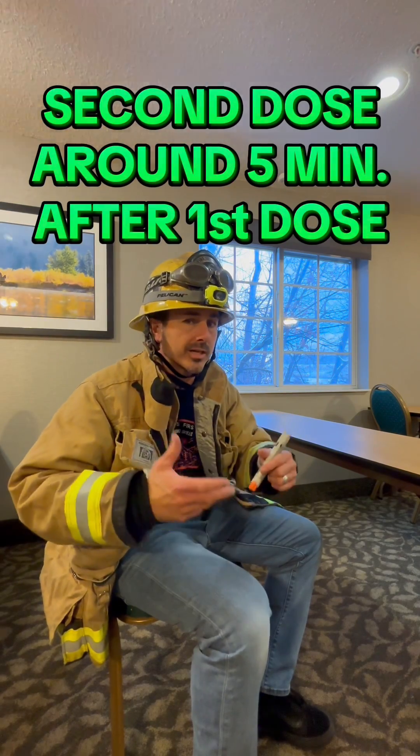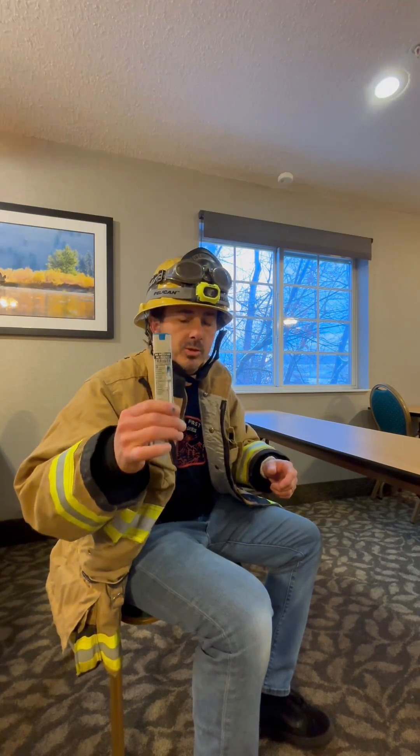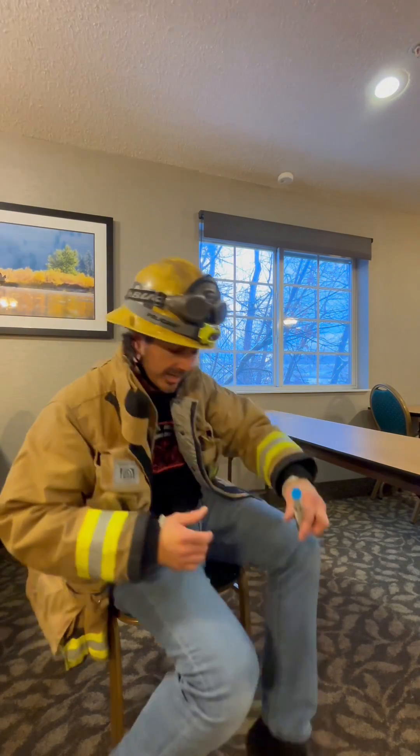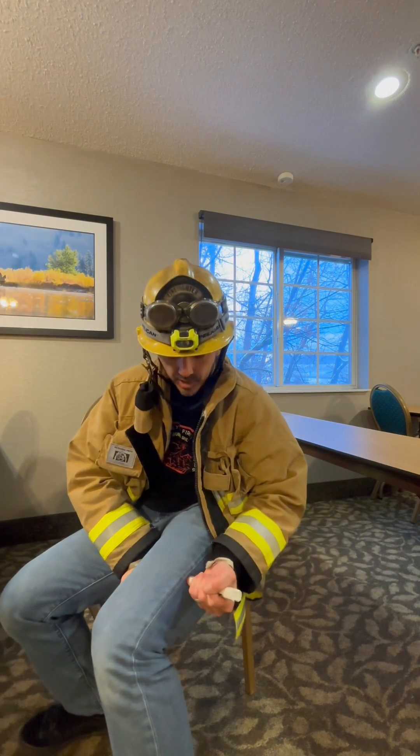Worst case scenario, if that person is not getting better after 30 seconds to a couple of minutes, there's a high possibility that the person will die if they don't have a secondary dose or the initial dose of this. If you have to use a second EpiPen, go to the opposite side between the knee, between the hip, along the seam of the jeans. Take that second pin, pull the cap off — blue to the sky, orange tip to the thigh — hold the thigh here.